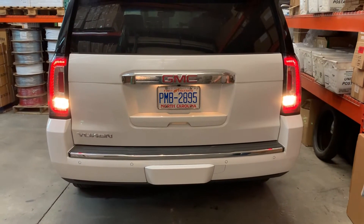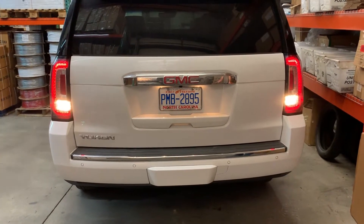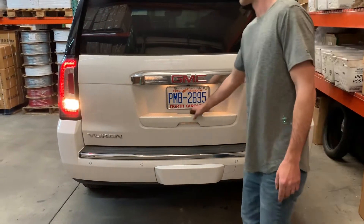We've got a 2018 GMC Yukon Denali in here and we're going to show you how to do a LED reverse light upgrade on these tail lights. It's fairly straightforward.